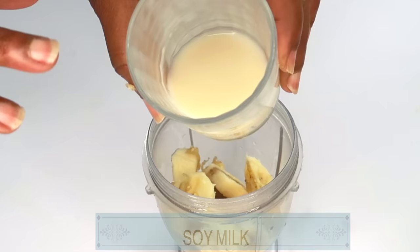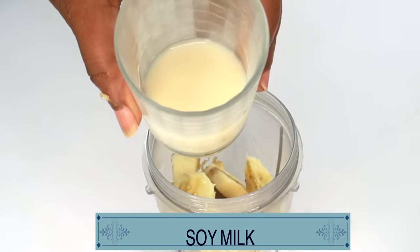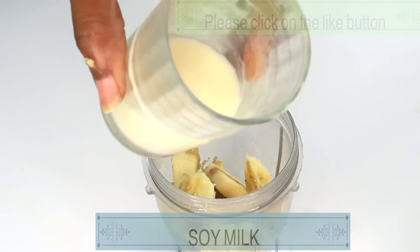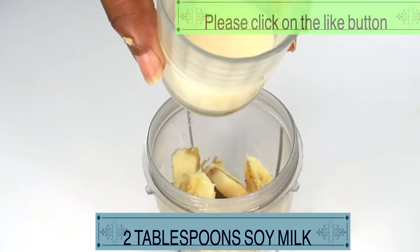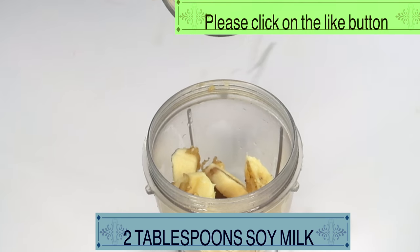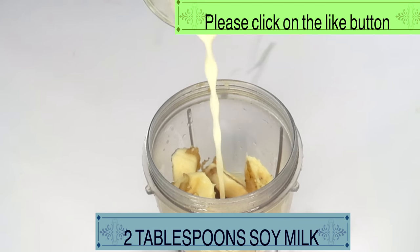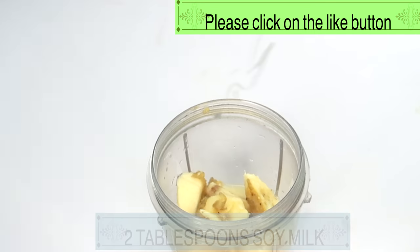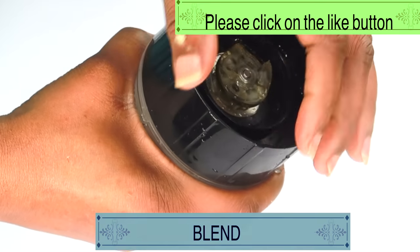Now, take a look at our second ingredient. Here I have some soy milk. Soy milk is rich in Vitamin A, which will help to reduce wrinkles and fine lines and boost collagen production in the skin. Soy milk is also very hydrating to the skin. We're going to use 2 tablespoons of the soy milk. And now we're going to cover and blend before we add the rest of the ingredients.